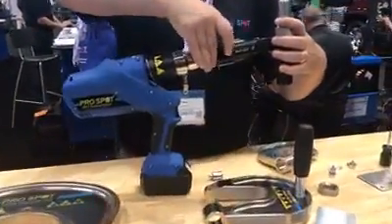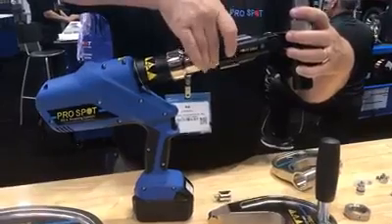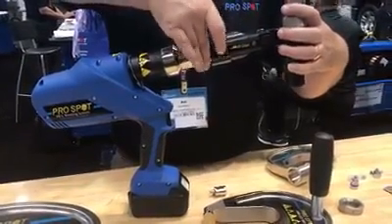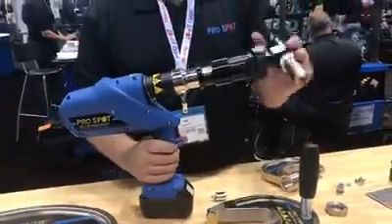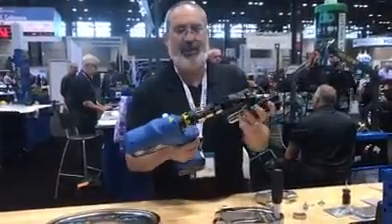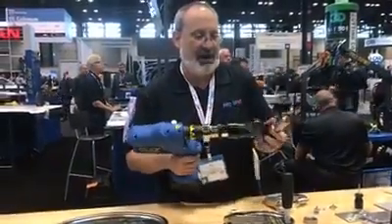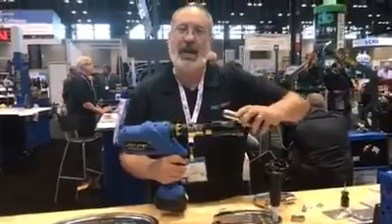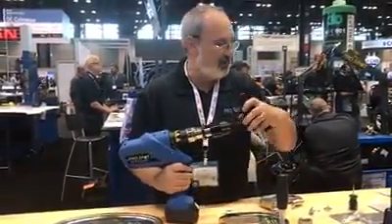It just tightens up — doesn't require any tools. You can just use a hand to put the device on. Now we have a pull adapter tool for blind rivets. The nice thing about this is it can pivot in many different directions, so if you have some hard-to-reach spaces, you can get to any angle and install one of these hop rivets.